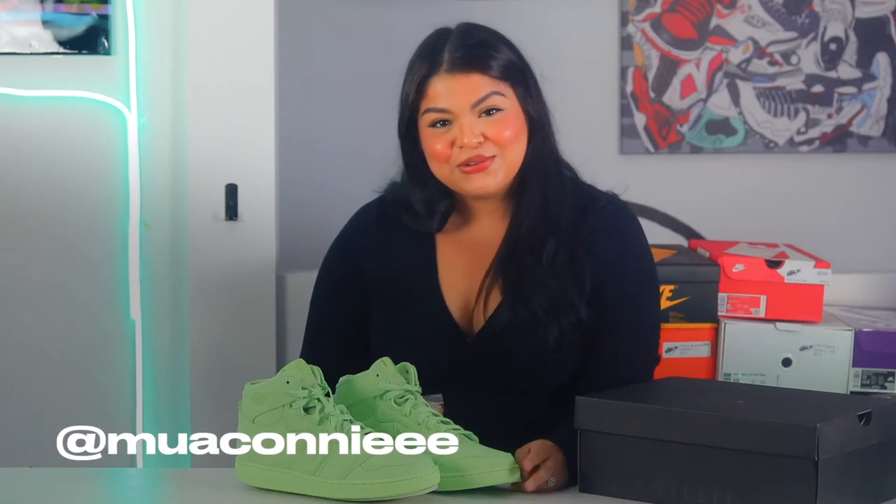Hi, I'm Connie. Today I'm with Soul82 and we're going to be talking about the Billie Eilish Jordan 1KO.